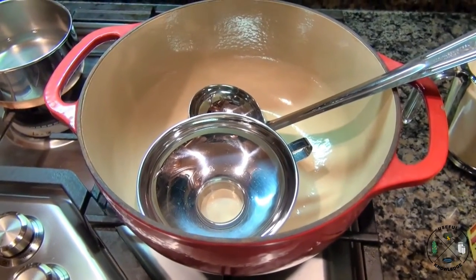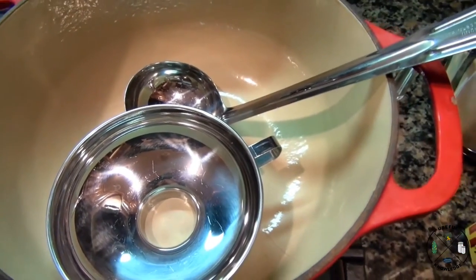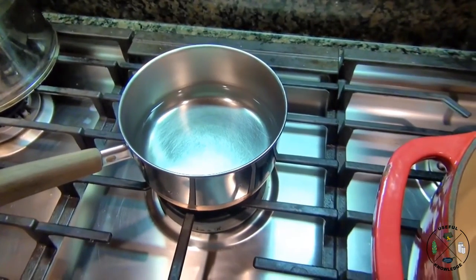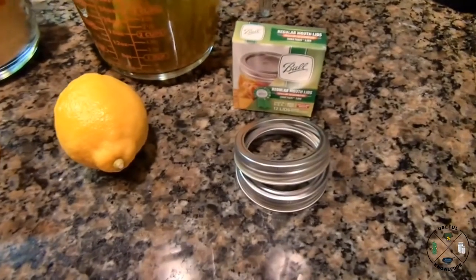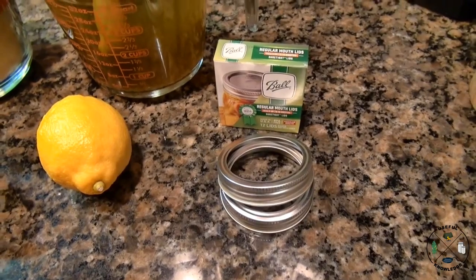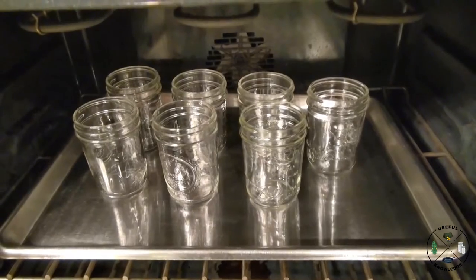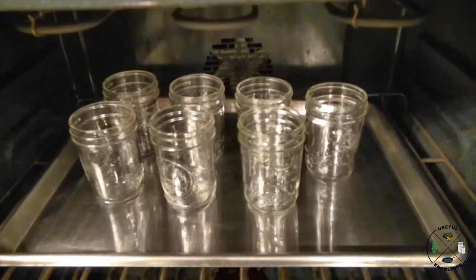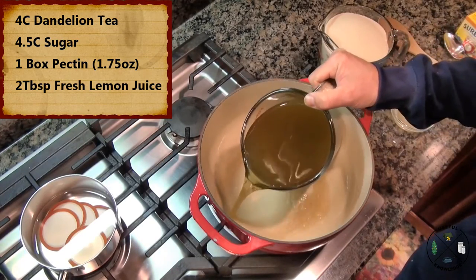You're gonna need a six-quart pot, a canning funnel, a ladle, and a large wooden spoon for stirring. Over here we've got a pot to heat our lids in — you'll need lids and rings for seven mason jars. Those are eight-ounce jelly jars. To get started, I'm placing seven eight-ounce jelly jars in the oven at 250 degrees Fahrenheit.